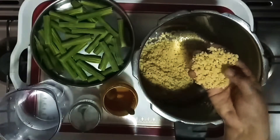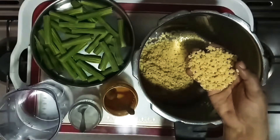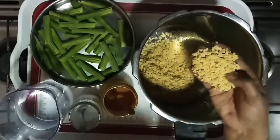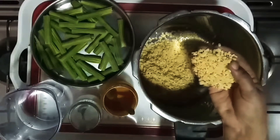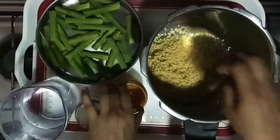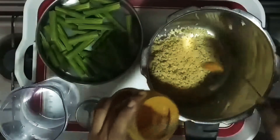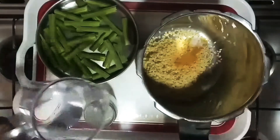I will use a little sugar as well as the next one. I will use a little bit to put it in the fridge. Let's put the oil on the top.